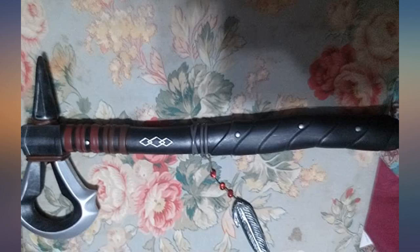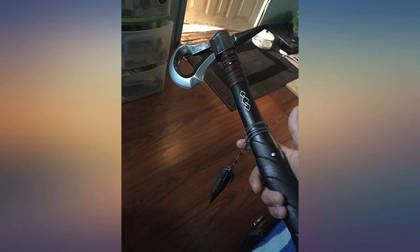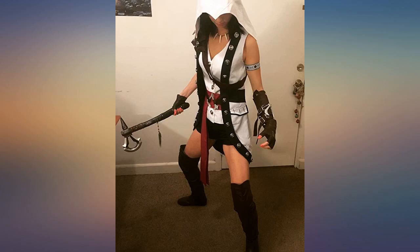I wanted another since one was on display. I saw there was a battle damage version — if I had to pick between the two, this is the best. It has a great weathered look to it and it's harder to make out as a toy, unlike the other.